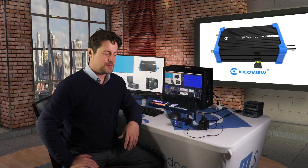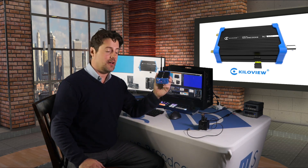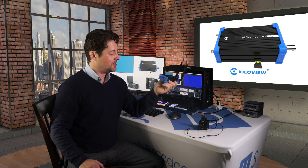Hello, I'm Eric Pratt from US Broadcast and today we're going to be talking about the Kilaview N1 NDI HX encoder. What makes this different from other NDI HX encoders?